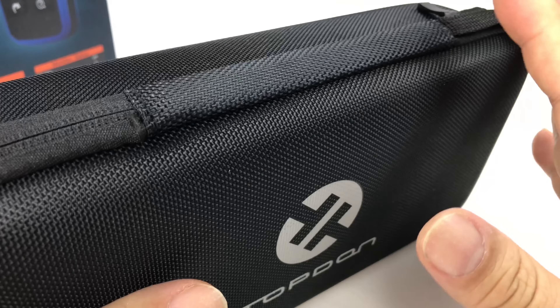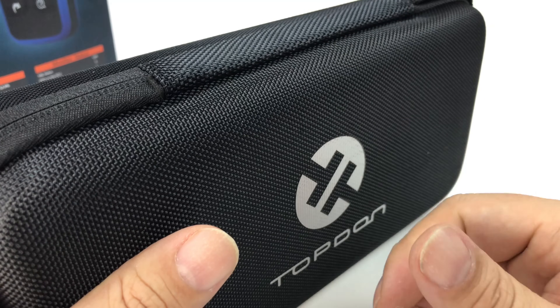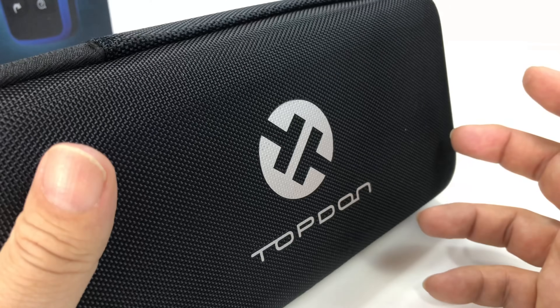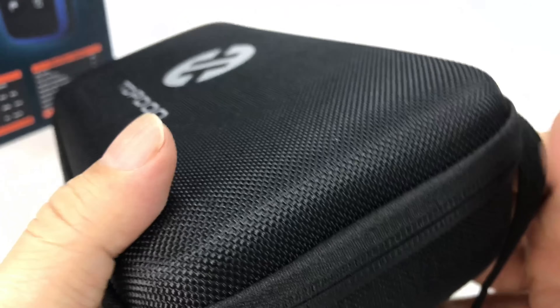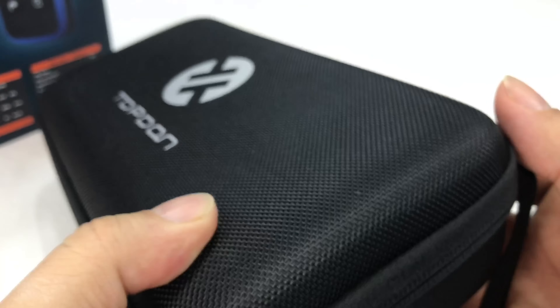I have diagnosed a lot of things for neighbors who are like, hey, do you have that scanner I can borrow, or friends and whatever. And I end up giving a lot of them away because you have an older car, things are bound to happen — O2 sensors, whatever. Why don't you just keep this? Because they're not that expensive.